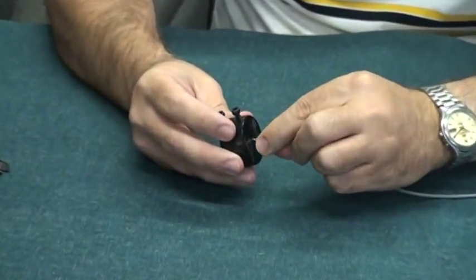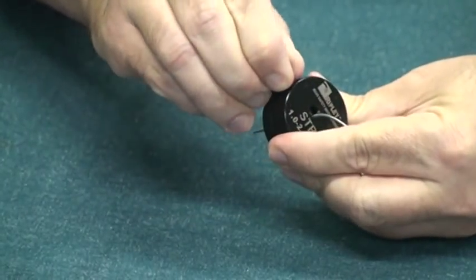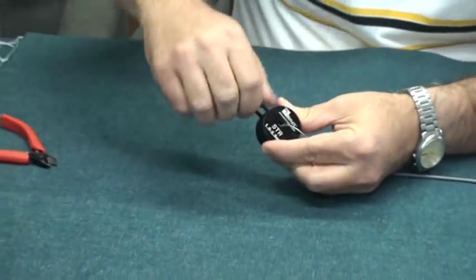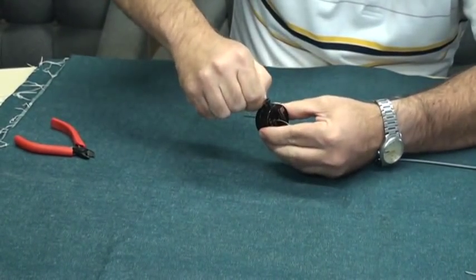Put the Armor Fiber Cable through both halves of the tool. Tighten down one of the set screws, then tighten down the other set screw.